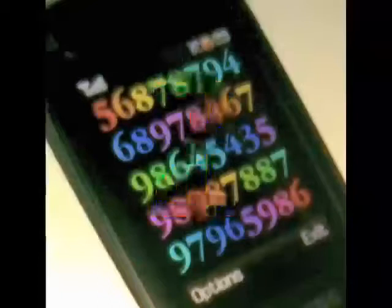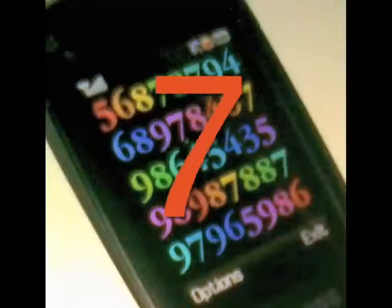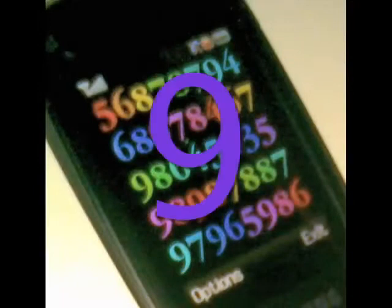One, two, three, four, five, six, seven, eight, nine, ten. Yay!